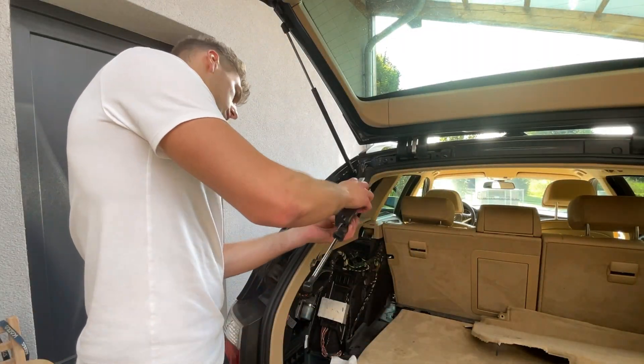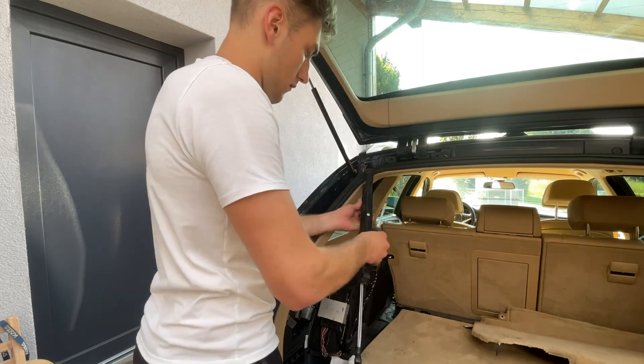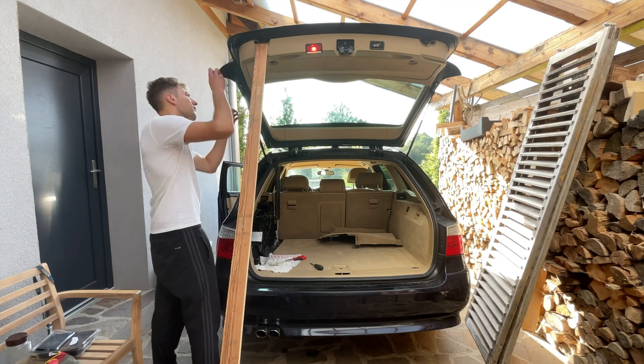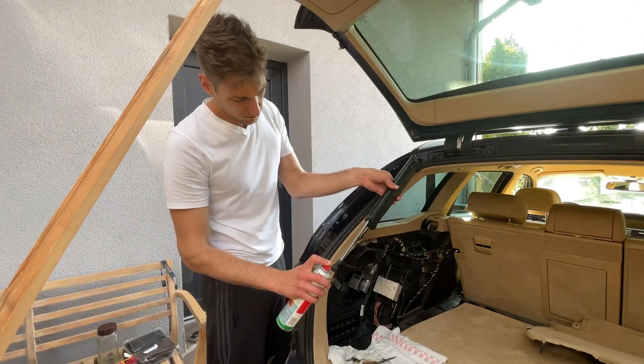The last touch was assembling back the plastic cover for the piston and it should be good to go. I also replaced the temporary gas strut with the hydraulic one, and lubricated some connections.